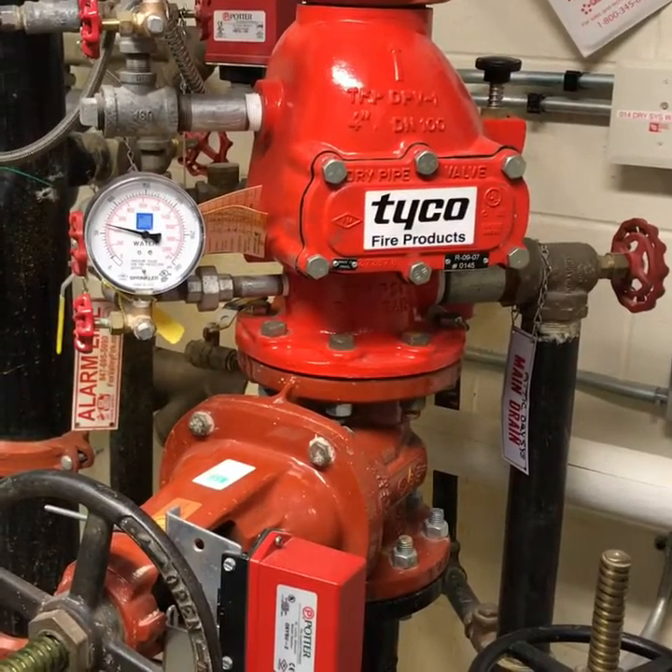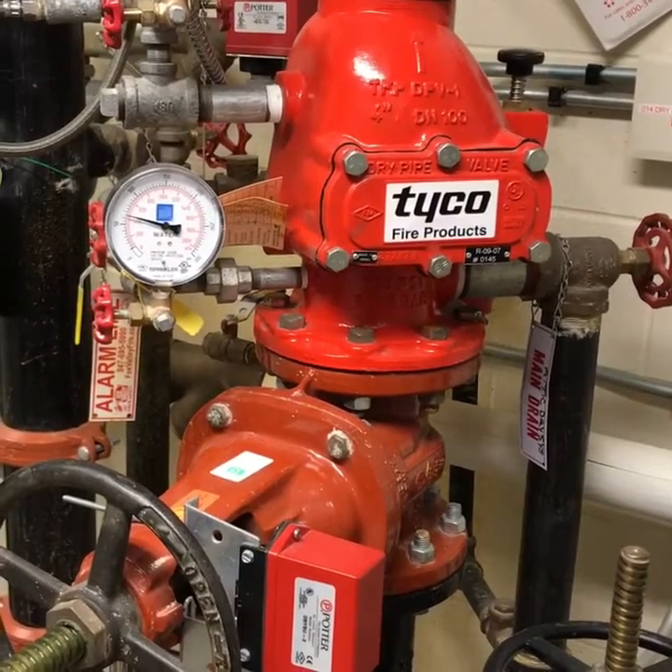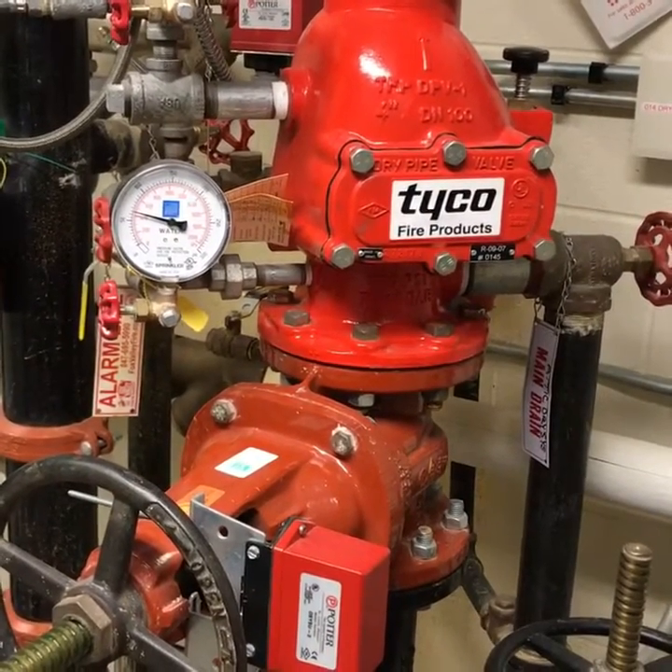Hi, my name is Nick Escher with Advanced Fire Protection and Safety. Today we're addressing how to shut down a dry system in the event that it malfunctions and goes off during extreme cold weather.